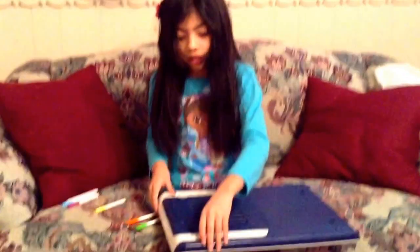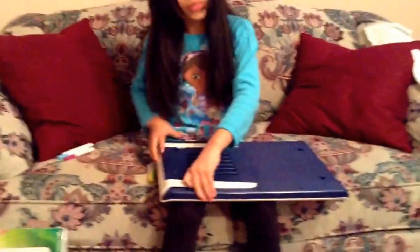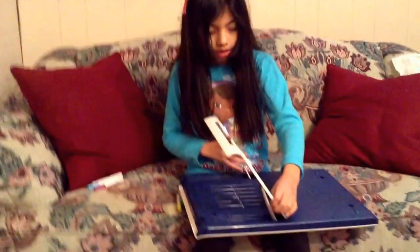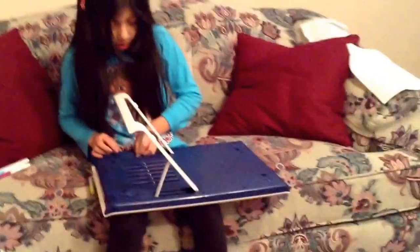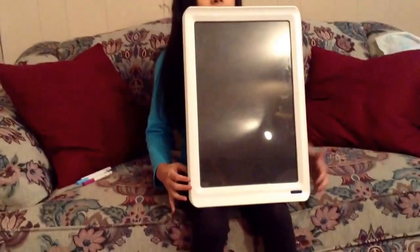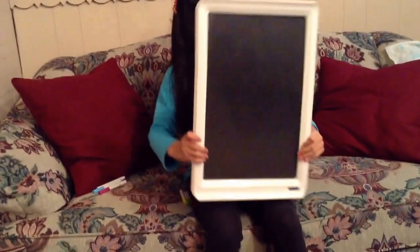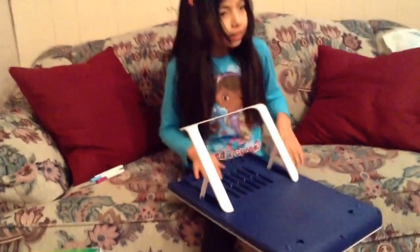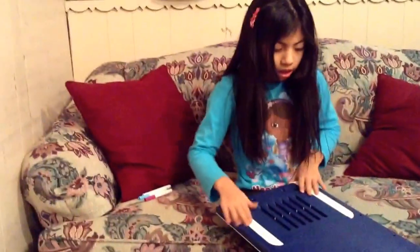You want to stand the white screen on this. Put it right there. Let it open. If you want to close it, you want to stick it in, let it open, then close it.